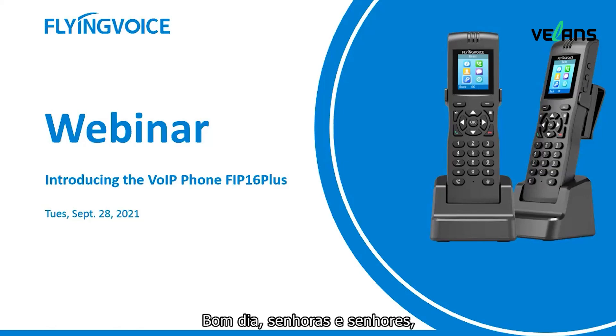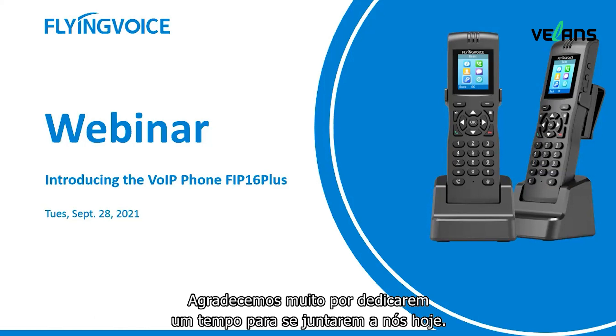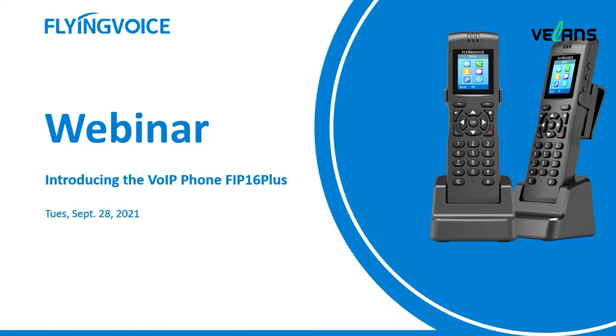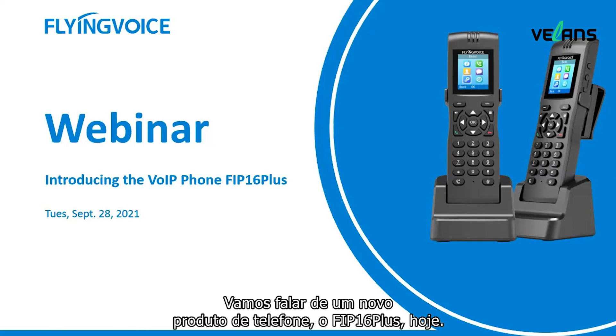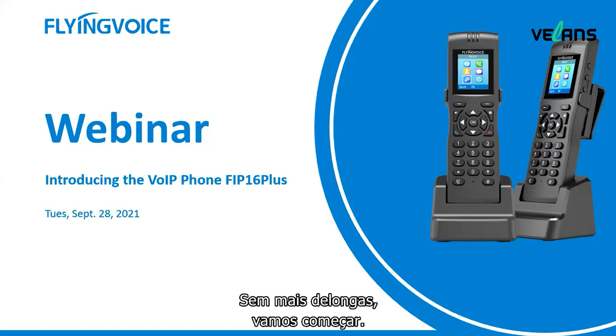Good morning ladies and gentlemen. Welcome to today's webinar. We really appreciate that you're taking some time to join us today. My name is Megan, the technical support of Flying Voice. We are talking about a new phone product, FIP16 Plus today. Without further ado, let's get started.